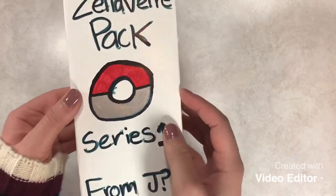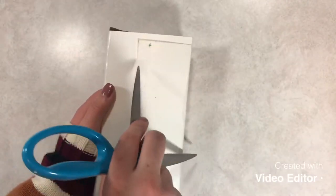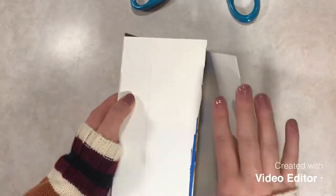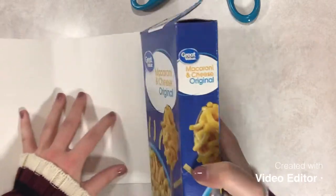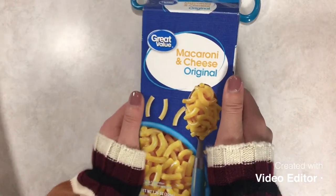Let's get into opening this. I brought my trusty scissors because I don't trust myself to be able to open anything. Oh, this is beautiful. Look at this, you guys — this is Pokemon coming in a mac and cheese box.